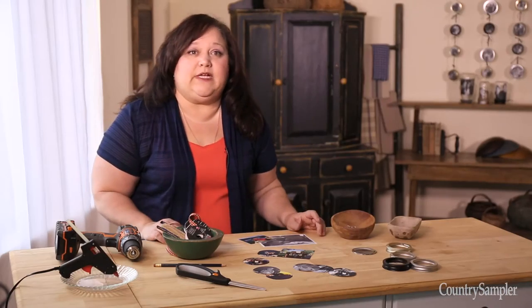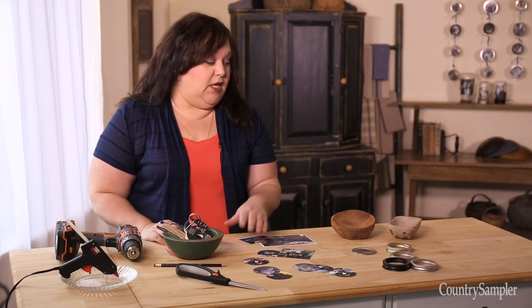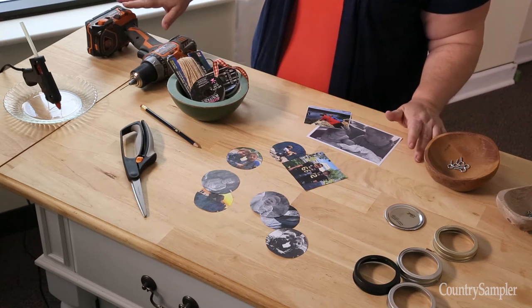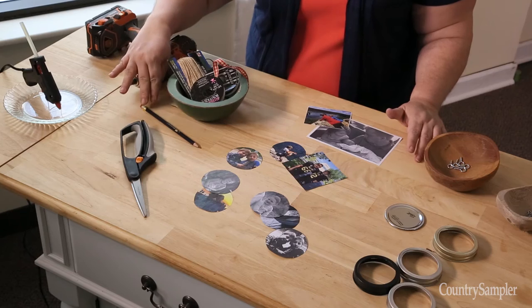First, decide how many rings you want to use and then gather the pictures that will go inside them. You'll also need two eye screws for each lid, some ribbon or twine, a drill and a small bit, a hot glue gun, scissors, and a pencil.